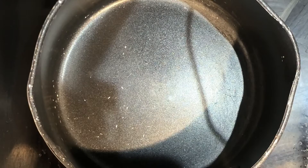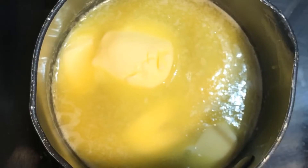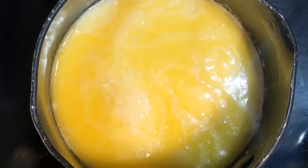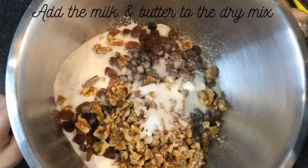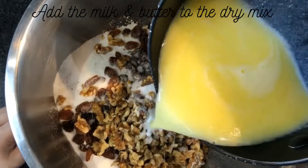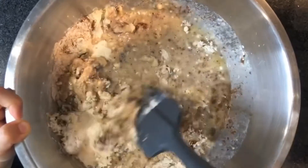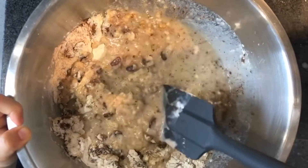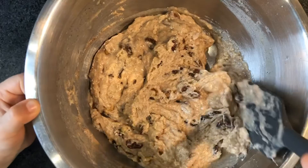And now we add the butter. Now we add the milk. Now we're mixing. Smells lovely. Now we add the eggs.